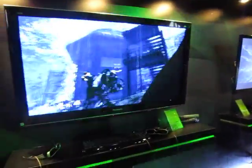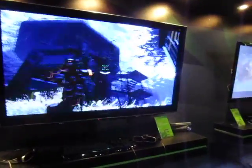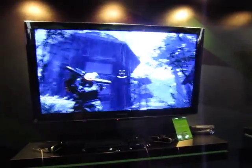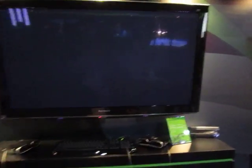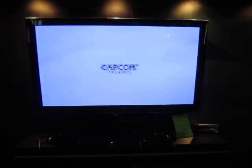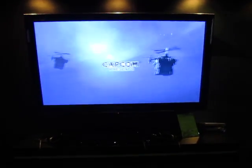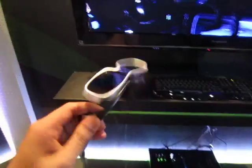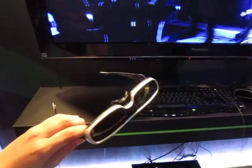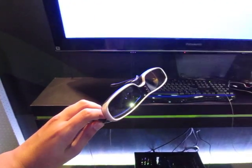Hey guys, what we have here is one of NVIDIA's 3D Vision. Of course, to see this, you need one of these glasses. At least for this NVIDIA experience demonstration, it looks a little cooler than the one we've seen before.